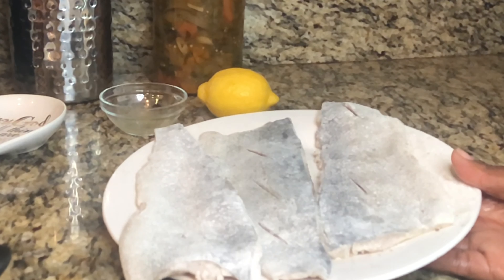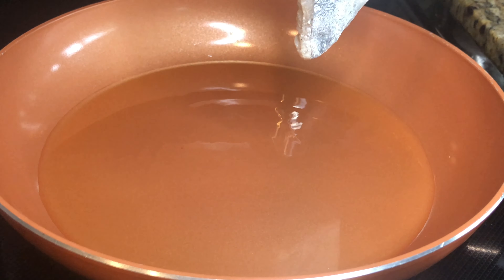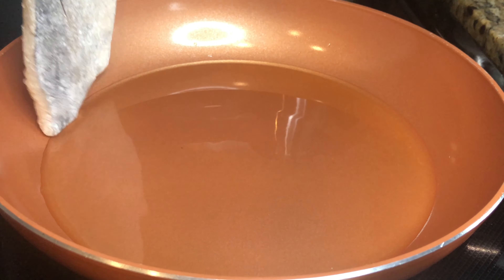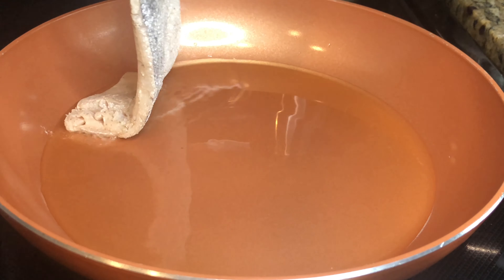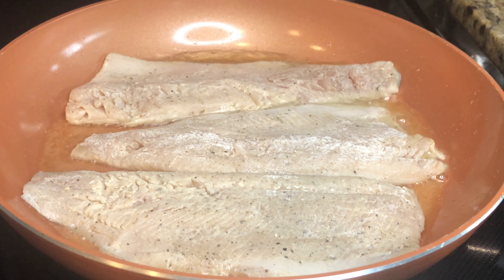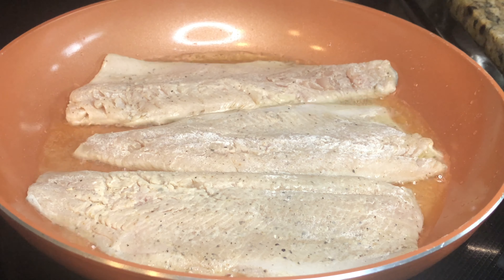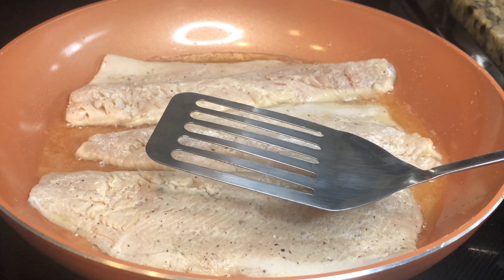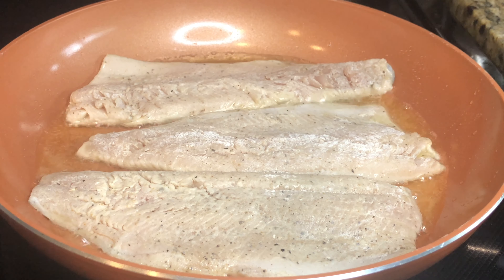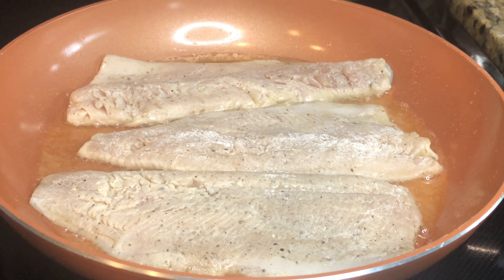I'm going to allow our oil to get hot and then come back. Our oil is nice and hot — we've got the sizzle. I'm placing my last fish in. As you can see, they did not curl up because we put the slits in. If you forget to put your slits in, just go ahead and press the fish down for a few minutes and that will prevent it from curling up.